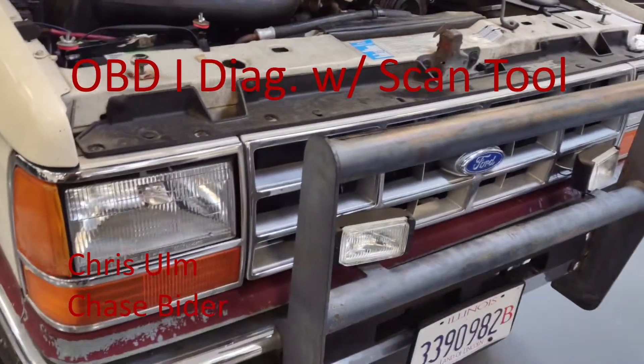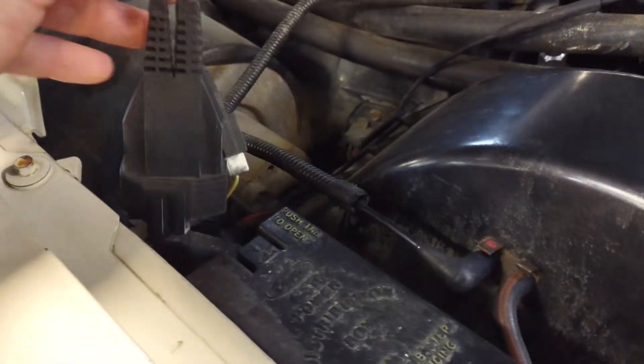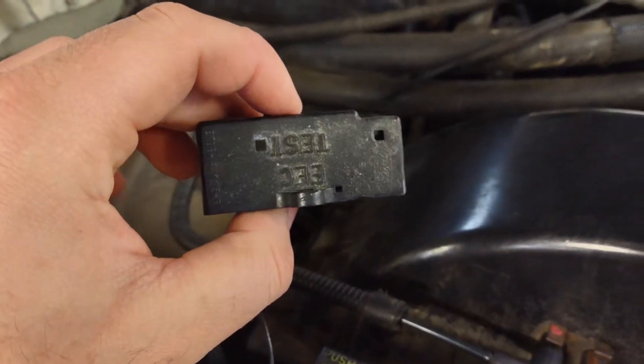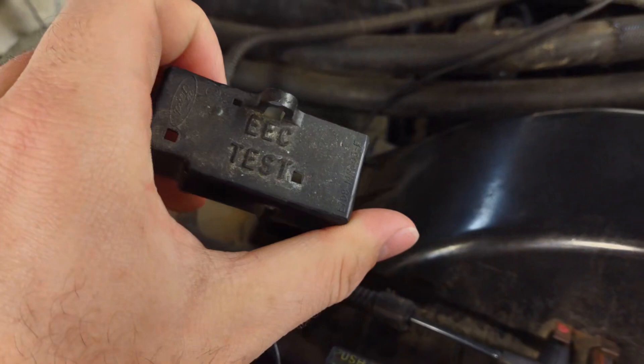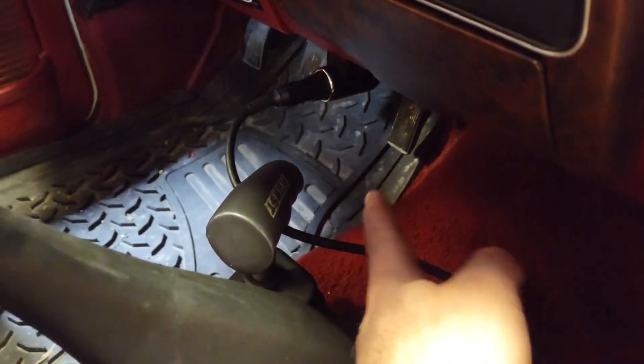I've got my '89 Ford Ranger in again tonight and got the OBD1 scan tool hooked up here. So down by the fuse box, there will be a little test port labeled — just pop that out. Got these fancy plug-ins for both connectors there, and you come into your cab and plug the other end of the tool into your cigarette lighter.